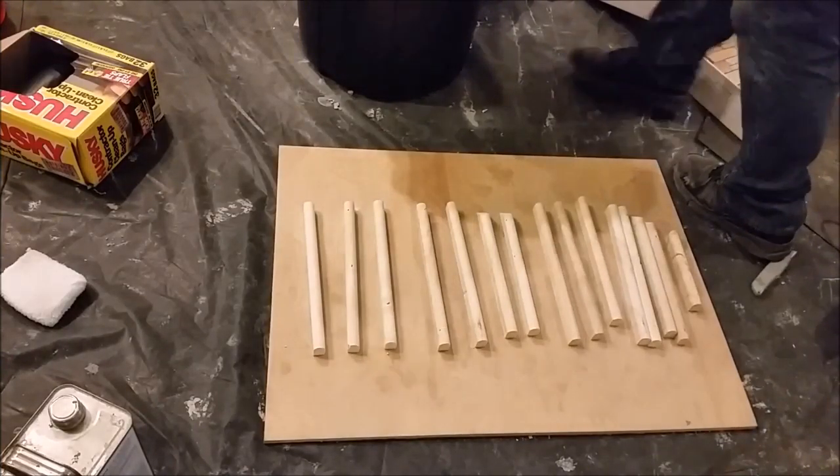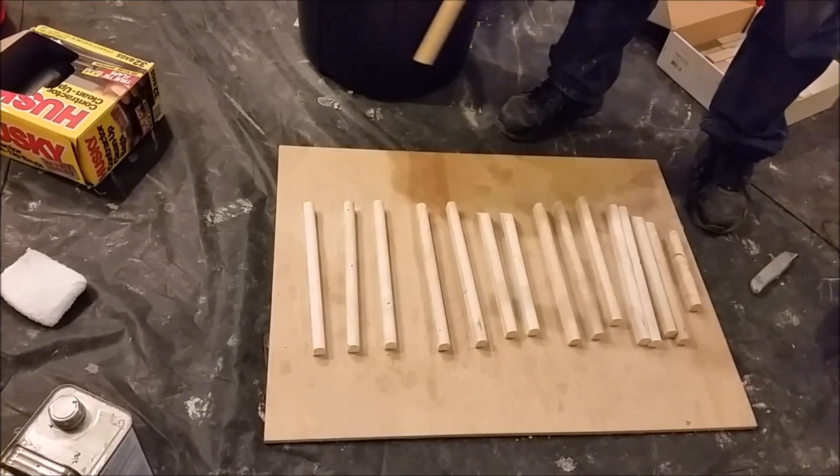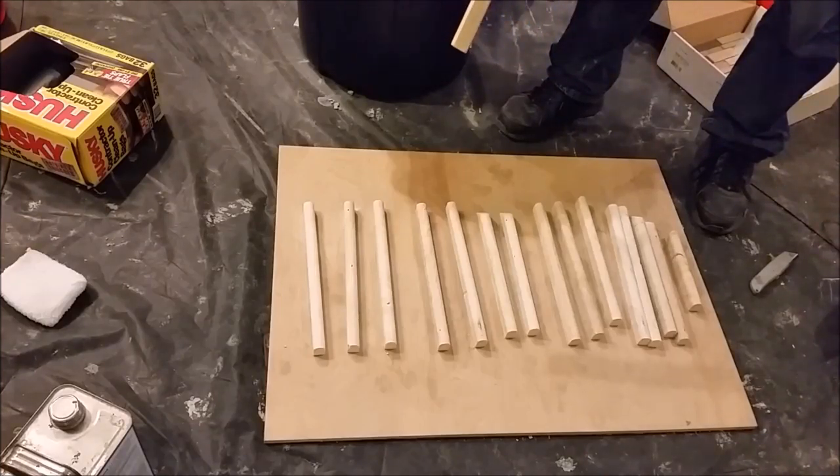These are 15 pieces of linear pencil that I need to install on top of the mosaic. I just want to take up all of them.